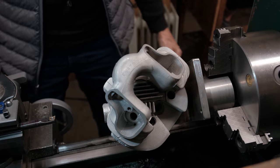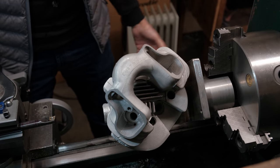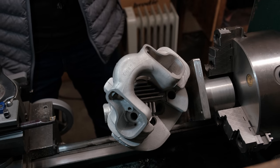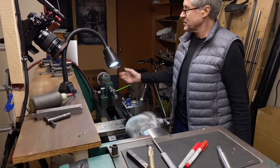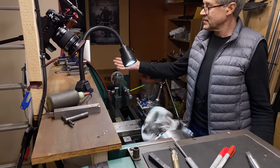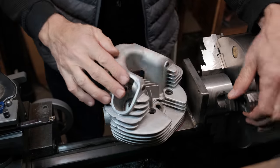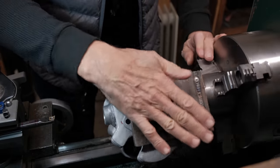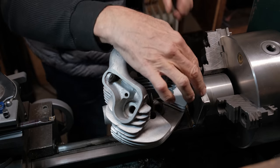I'm going to switch it on for a moment — this is medium speed — and I want you to watch: things are going to vibrate and move. You can see how the whole lathe is moving. This is obviously the heavy spot because it's on the bottom, off center.